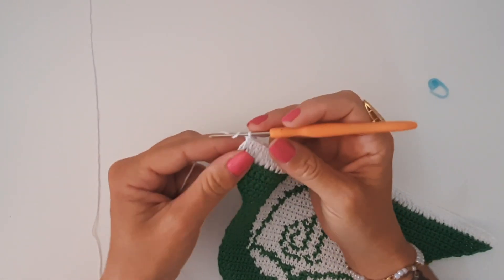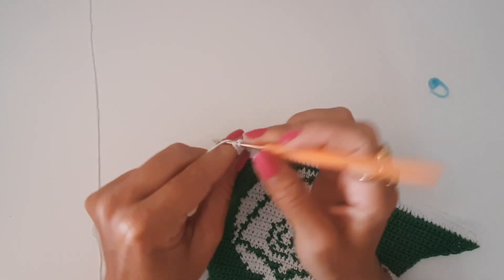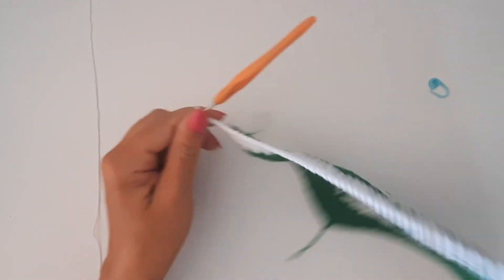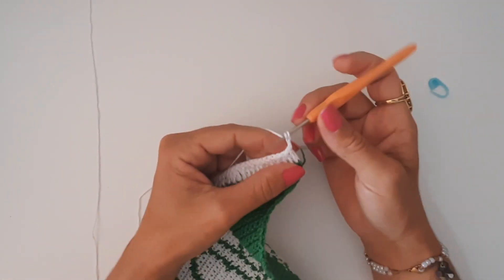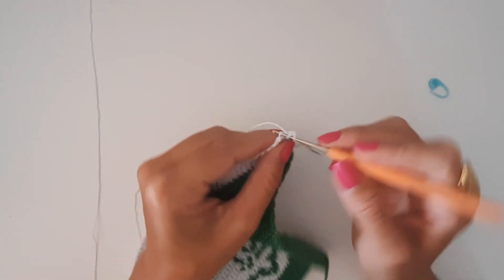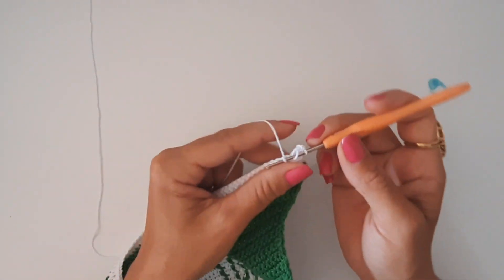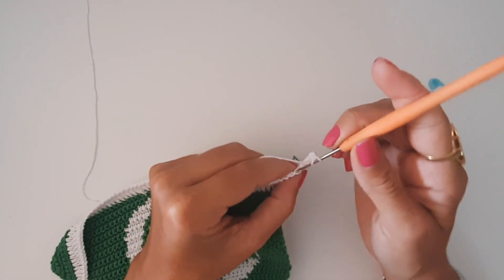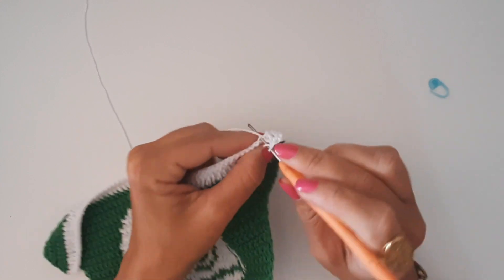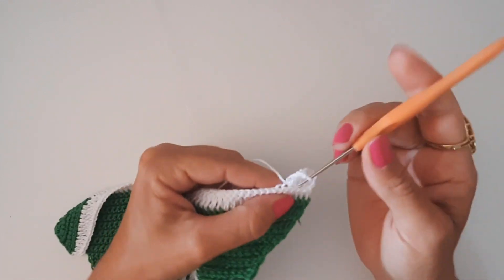Pronto, pessoal — fiz aqui 34 pontos, chego no meu último, vou pegar nas duas alcinhas. Faço 34 pontos após o meu aumento. Aqui eu vou subir duas correntinhas pra iniciar a voltinha de número 35. Vou vir aqui sempre pegando apenas a segunda alcinha. Volto distribuindo os meus pontos altos, trabalhando sempre pegando a segunda alcinha. Mas isso é opcional — se você quiser pegar as duas correntes e não quiser esse detalhe na peça, você pode trabalhar pegando as duas alcinhas.